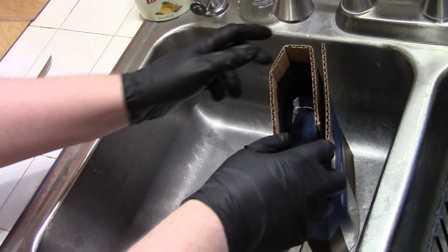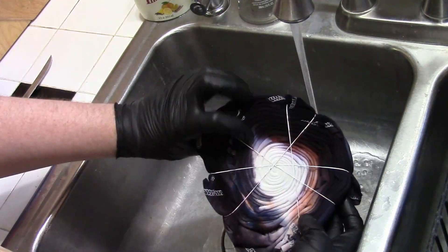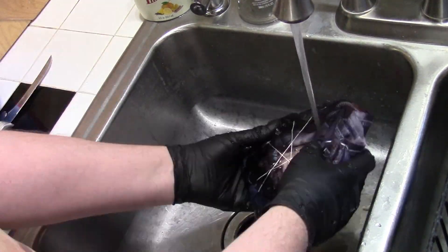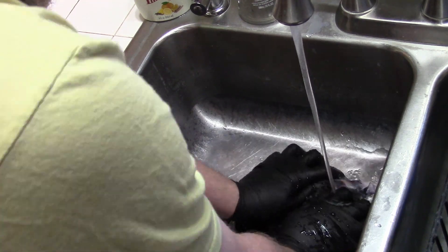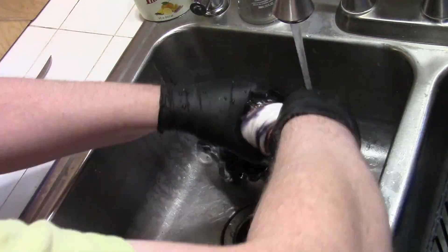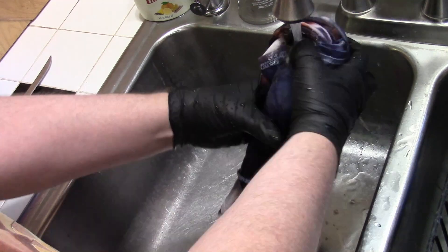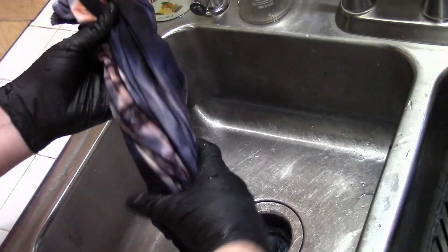It's been about six hours. Let's go ahead and wash this out. I'm going to throw that in the washing machine and then we'll take a final look.